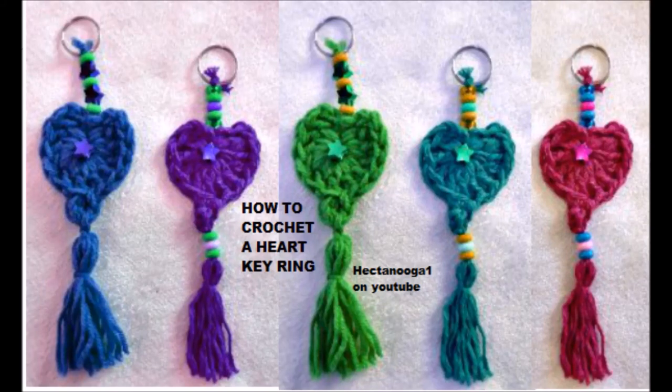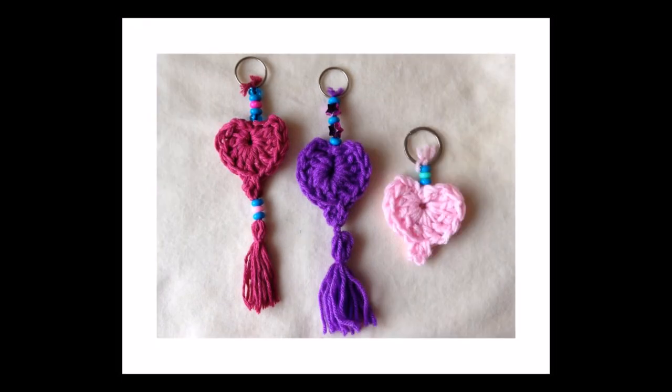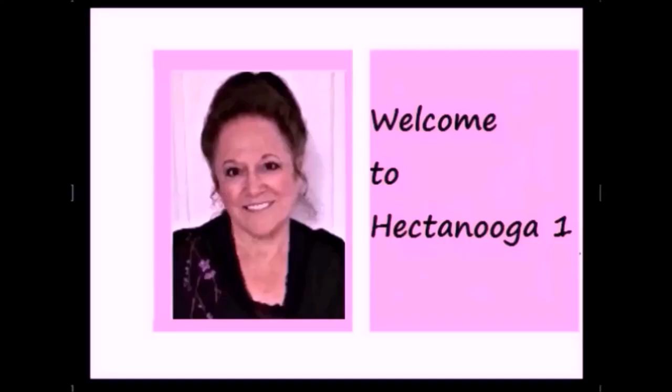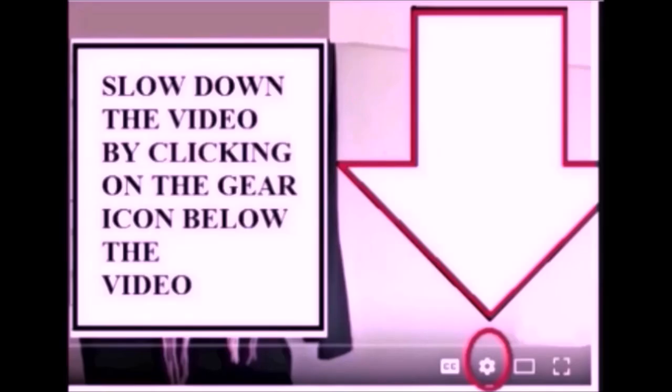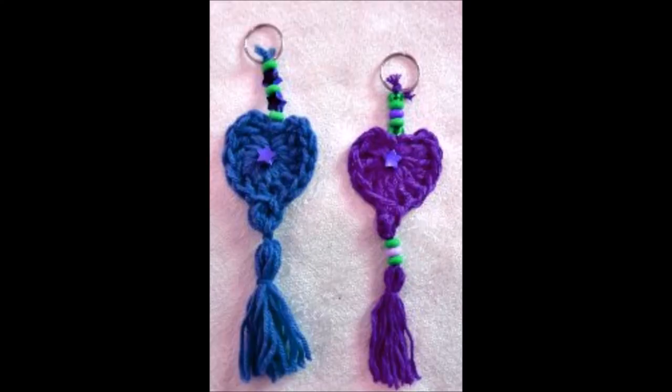Today I'm going to show you how to crochet this really easy keyring. You can make it with the tassel or without. So let's get started.